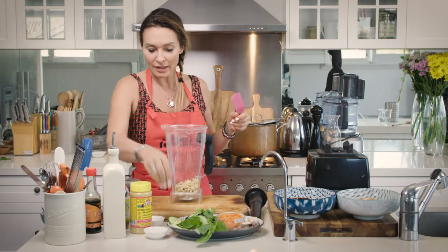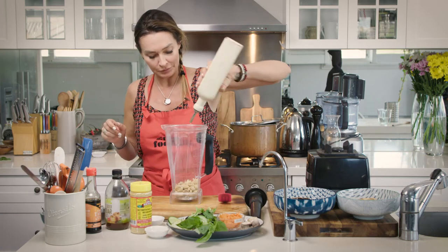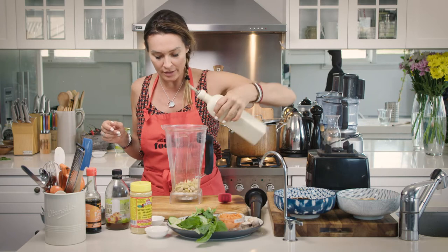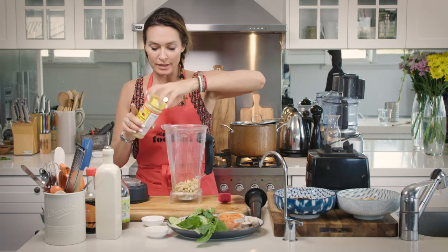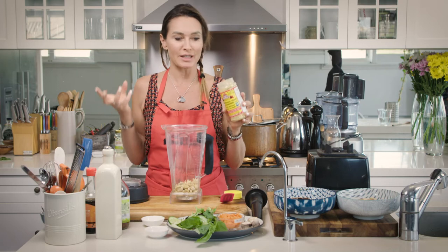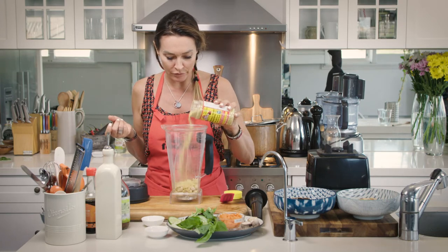Then we're going to add in a pinch of salt and our olive oil — nothing too crazy, the cashews are going to add a lot of fat to this. And also of course our nutritional yeast. The recipe says a tablespoon, but I'm going to go to town because I absolutely love the cheesiness of this, so I'm going to put in about two to four tablespoons.